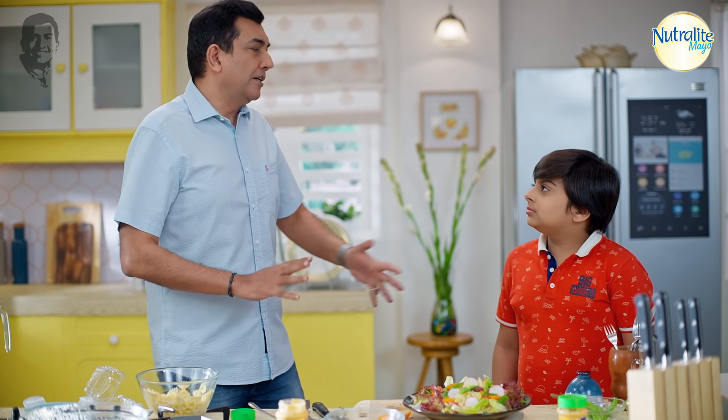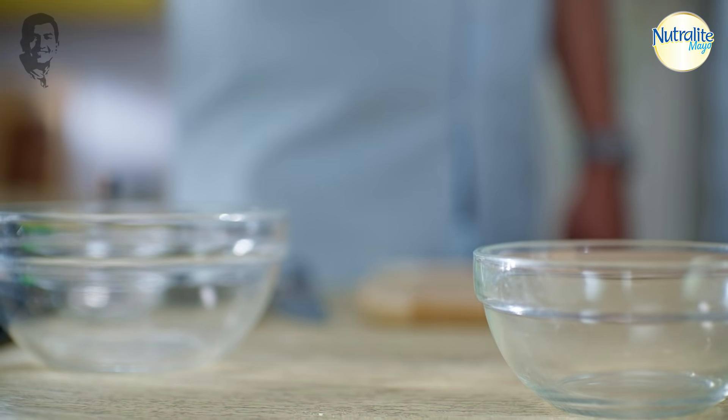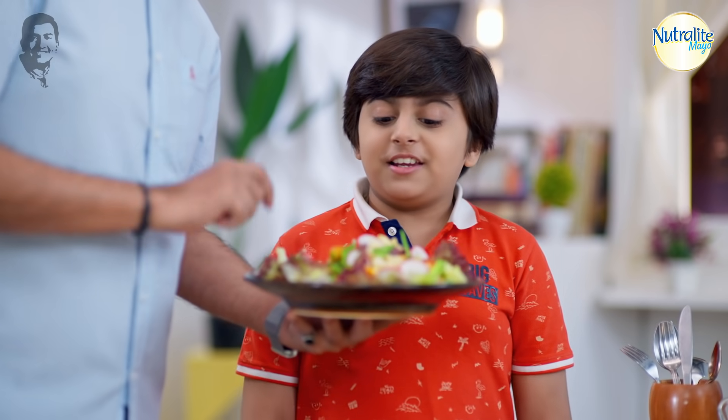It's ready! No spicy, no salt, no milk, nothing. Because we have one ingredient — Nutralite cheesy garlic mayo. And what a delicious pasta salad! Pasta salad, looking good, right?